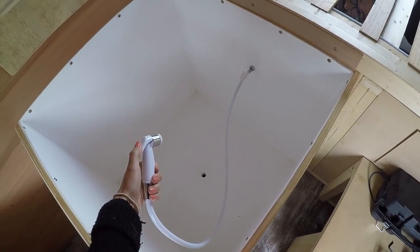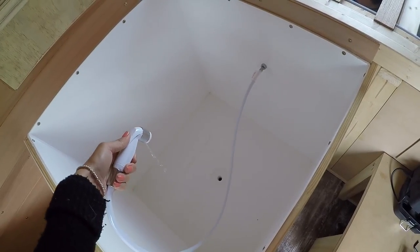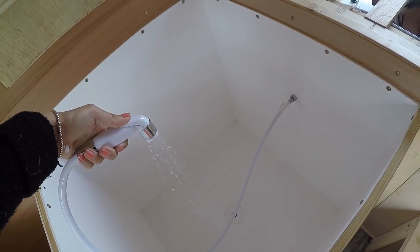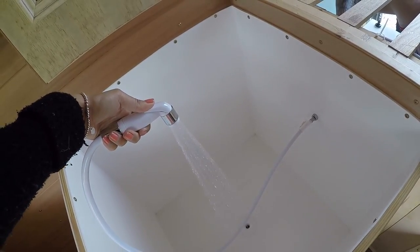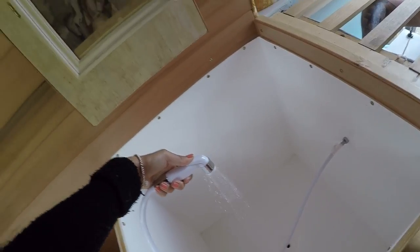Alright, push the button. Boom boom! A little trickle to start with, but then look at that pressure — it's like mains pressure, baby! Boom boom. I can have lots of showers.